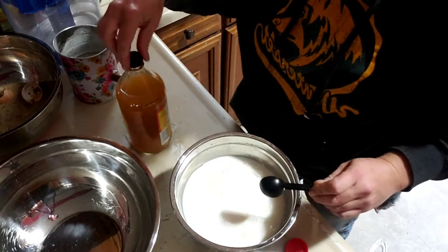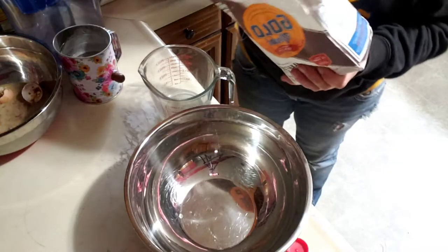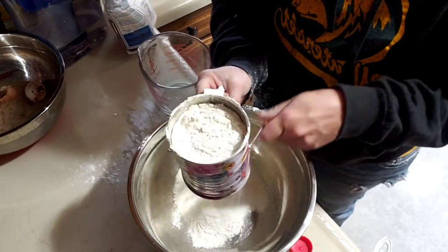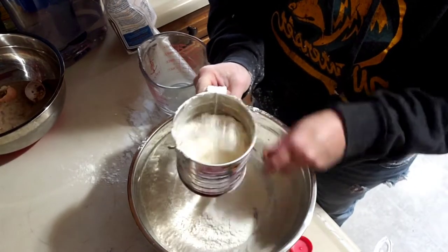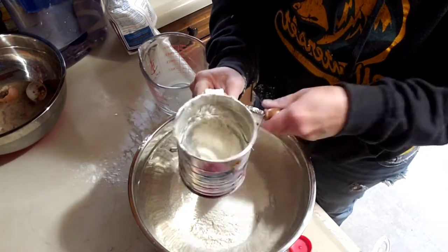This is going to curdle our milk up — move this off to the side. This just gives it a little bit airier — is that a word? Airier, fluffier consistency.